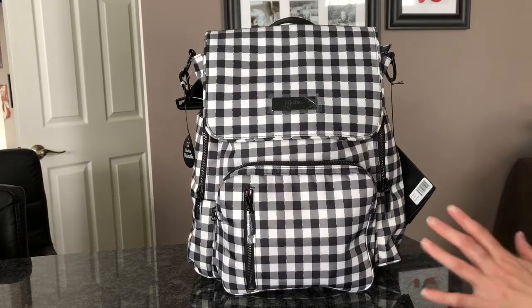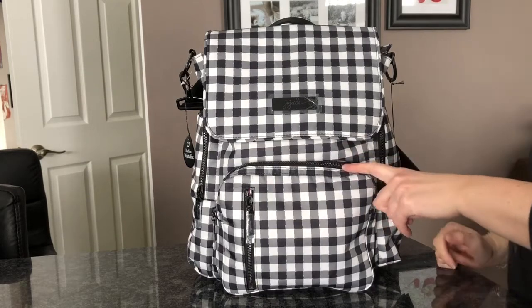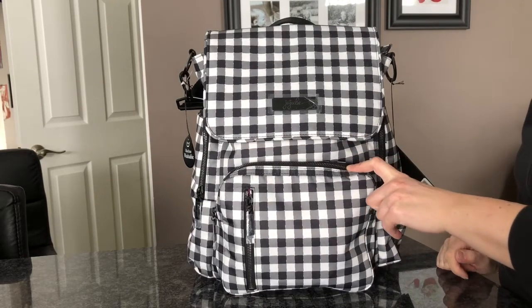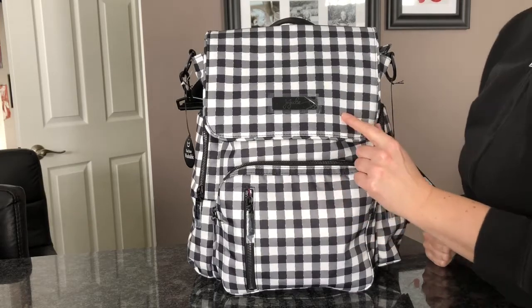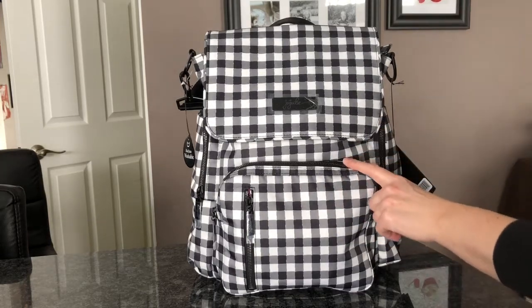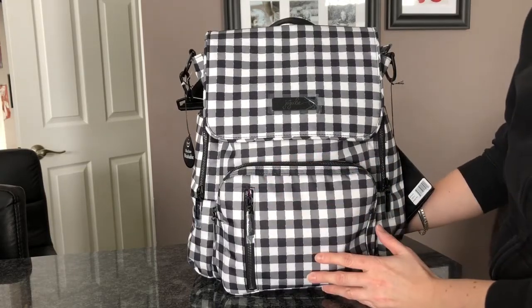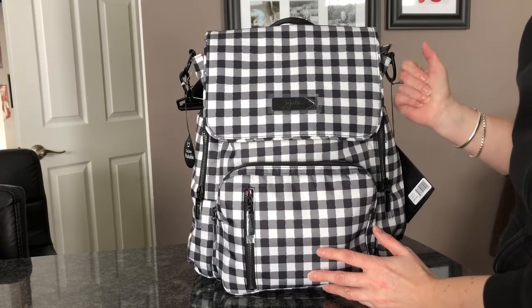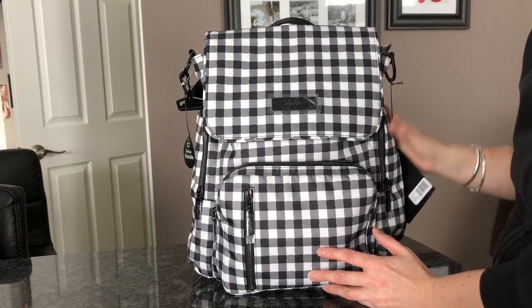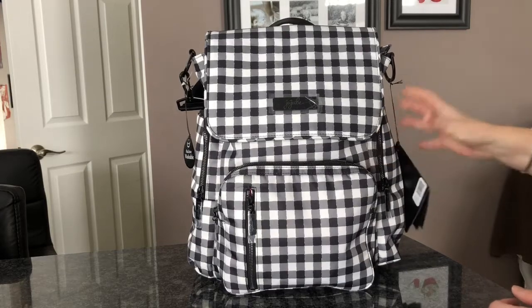Hi guys, I just wanted to do a quick test pack video of my Be Sporty in the Gingham style. I did an unboxing yesterday and I wasn't exactly sure whether I liked it or not, so I wanted to try packing it up to see. I'm not sure why I don't like it — it's kind of grown on me a little since yesterday, and I do like it better when it's packed up and filled out a bit.